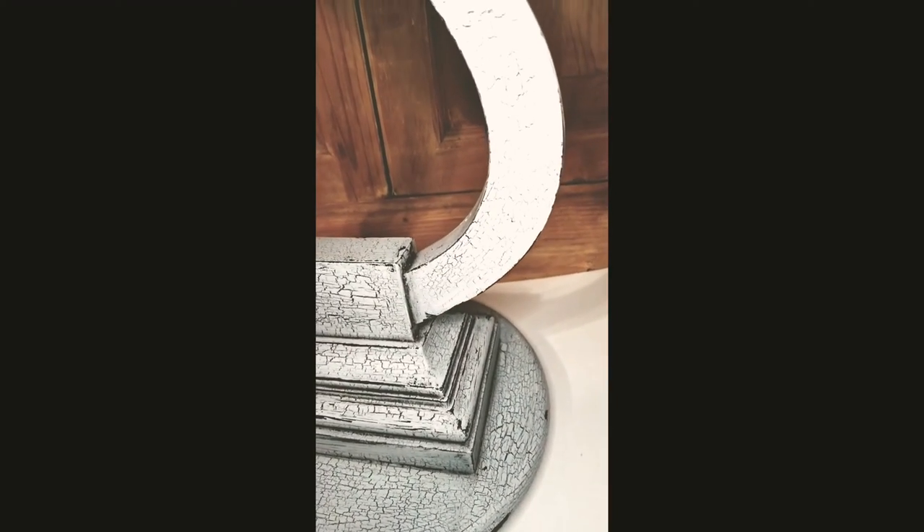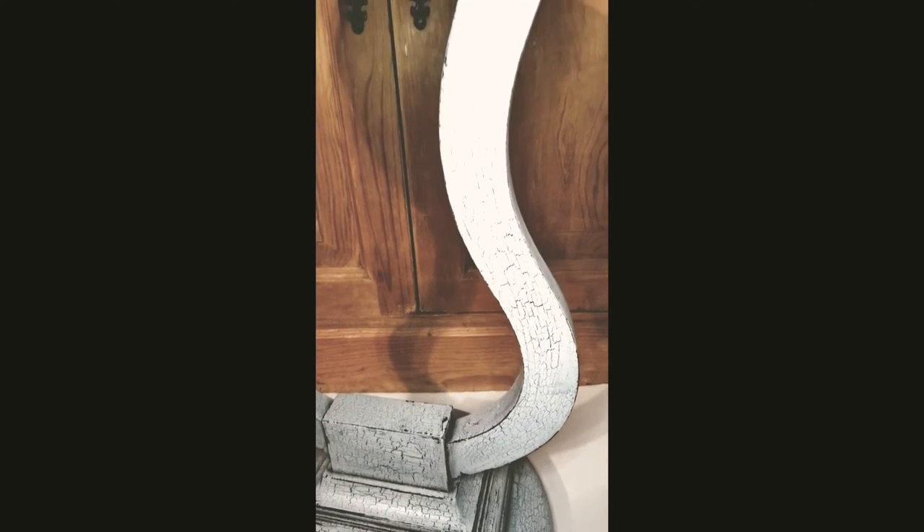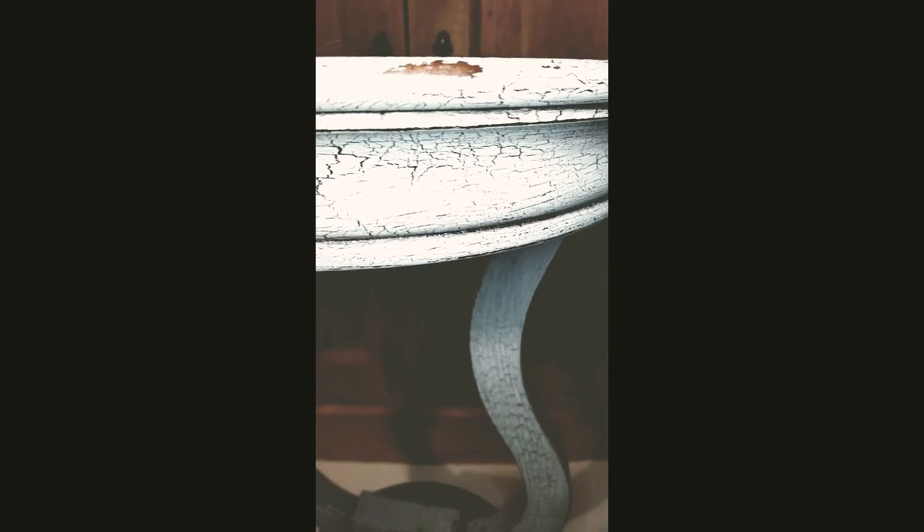I believe when you're doing crackling, if I had done a thinner coat, my cracks wouldn't have been so small and so numerous. But I still love how it turned out — absolutely in love with it.